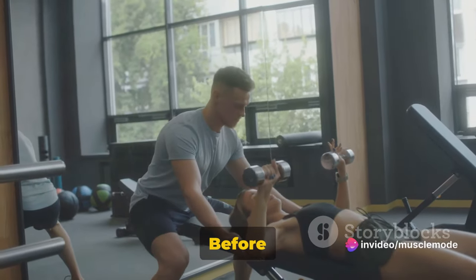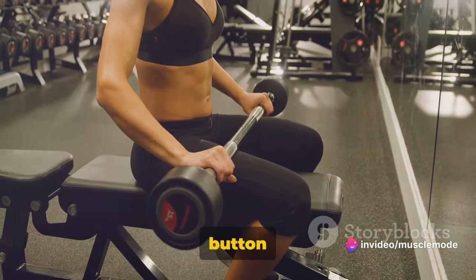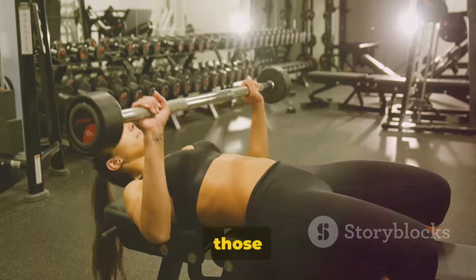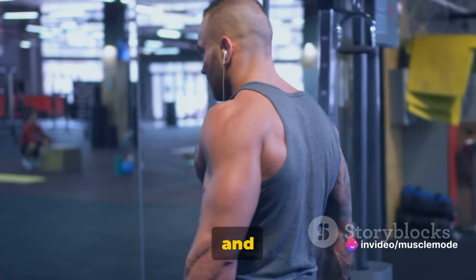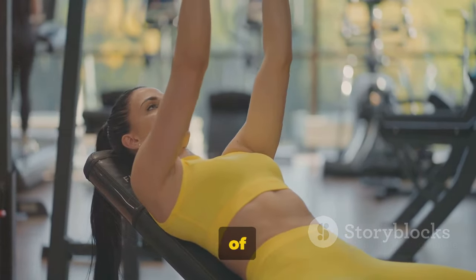Welcome fitness enthusiasts! Before we dive into today's chest workout, remember to hit that like button and subscribe for more workout plans. Today we're focusing on a 30-minute chest workout designed to get those pectorals popping. We're talking incline dumbbell bench presses, dumbbell bench presses, dumbbell chest flies, and good old-fashioned push-ups. All you need are your trusty dumbbells and a bit of determination.